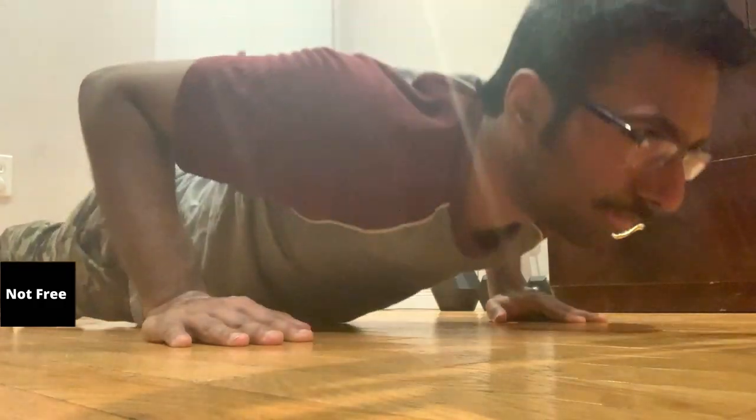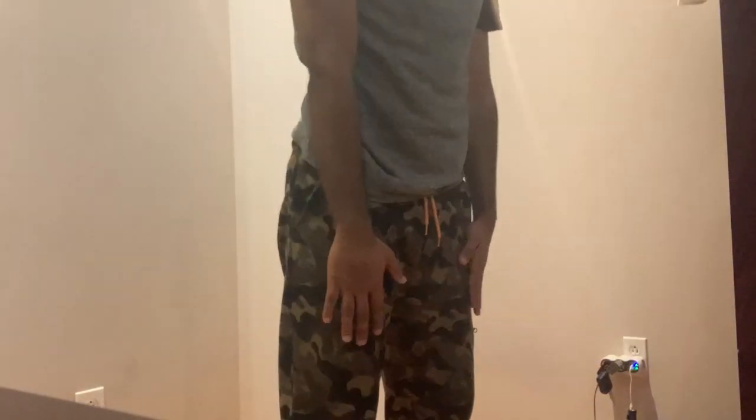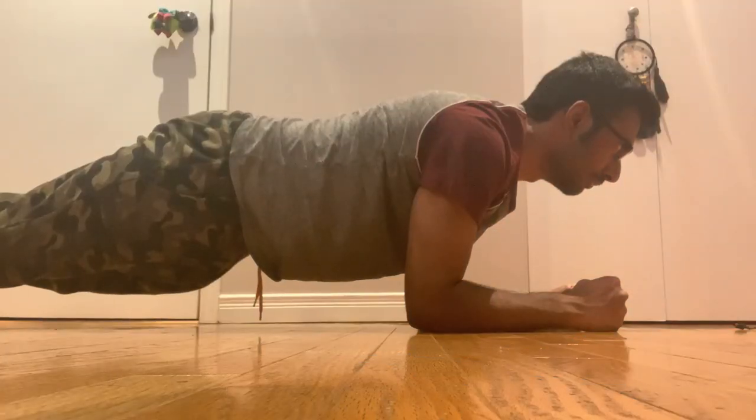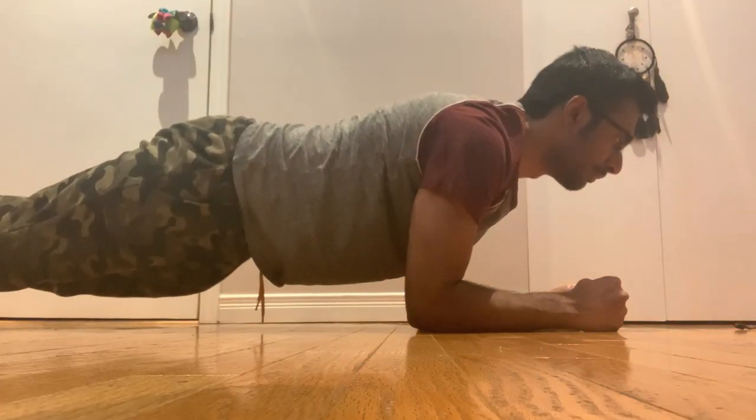Here's a simple workout routine for you. Do 5 push-ups, rest for 30 seconds to a minute — this is what we call a set. Your workout routine will be 3 sets of 5 push-ups, 3 sets of 10 squats, 3 sets of lunges for each leg, and 3 sets of plank for 20 seconds. Do this 2 times a week with a rest day in between.